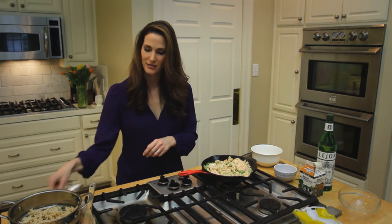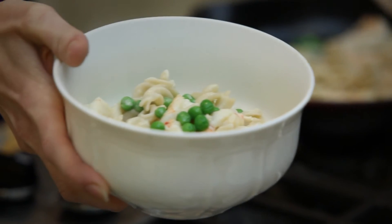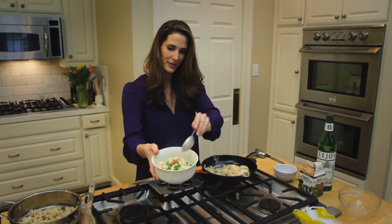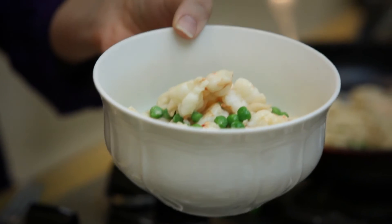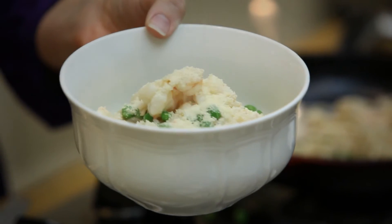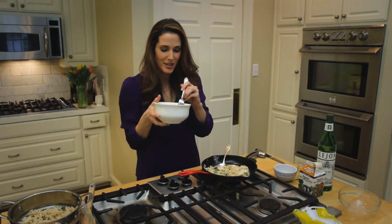Let's spoon it out. Sprinkle with a little parmesan. And it's time to tuck in.